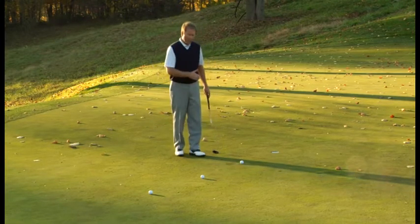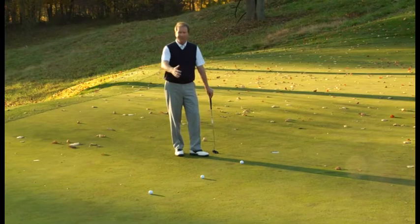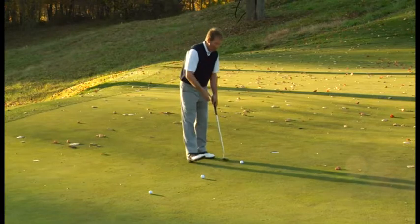Something you should know too: from three feet on the PGA Tour, golfers make that putt 90% of the time. When we back out to six feet, that goes down to 50%. Go out to nine feet, and the make percentage is 30%. So you can test yourself against the PGA Tour while you're warming up for your round.